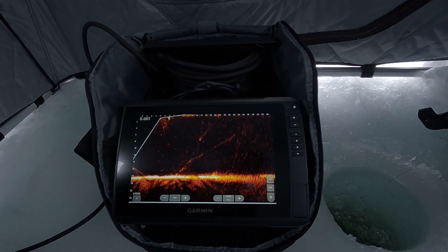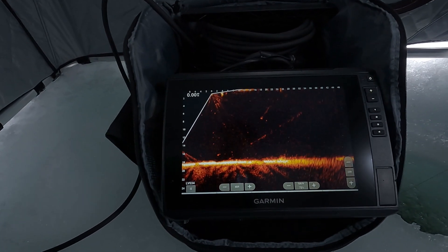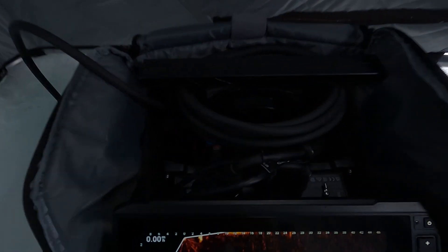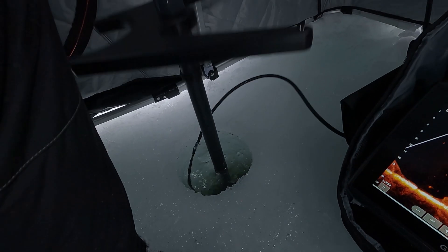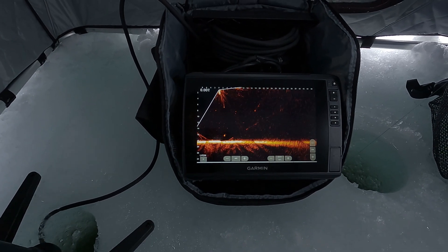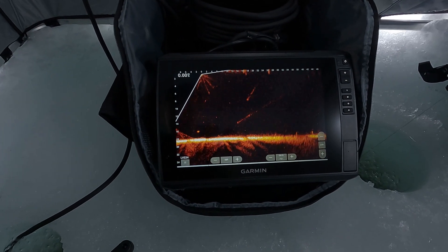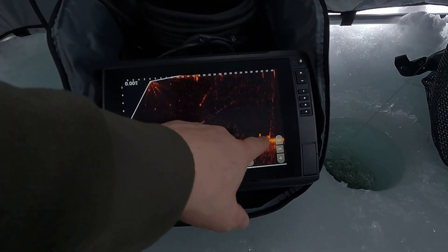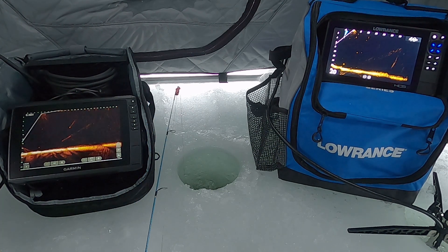This is a Garmin Echomap 106 SV — a 10-inch Echomap Ultra unit — with the Garmin LVS 34 transducer and GLS 10 module, all on Garmin's factory mount with their zero-degree pole mount. One thing I was a little surprised about with this color palette is there is still some beam stitching. There do appear to be some fish out here, but you do see a little bit of beam stitching — something I'd kind of complained about on the Lowrance, but I'm actually surprised how much is on the Garmin still.